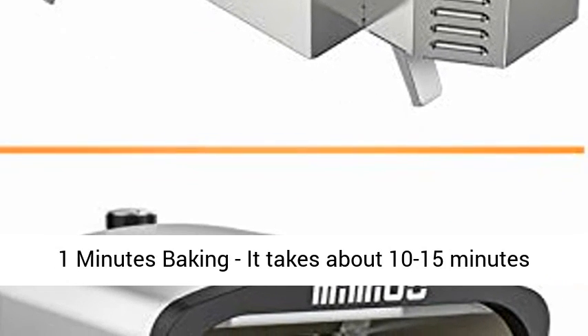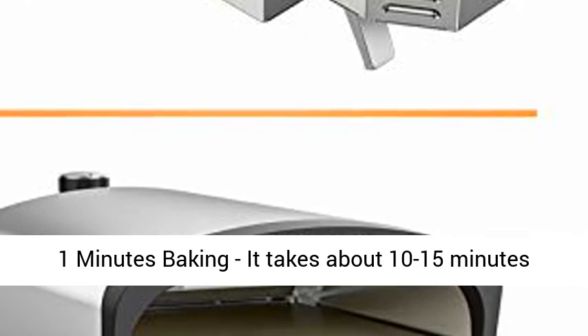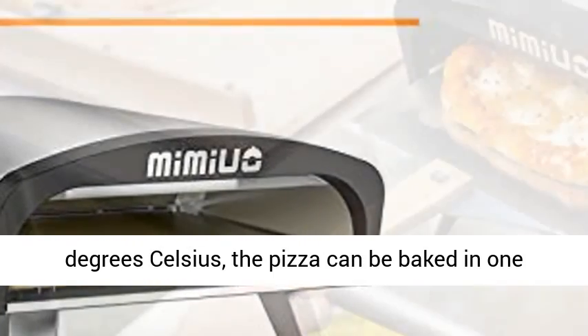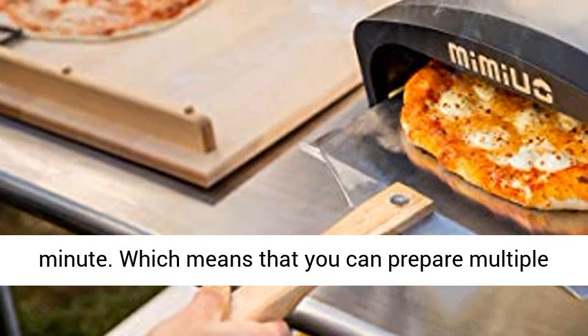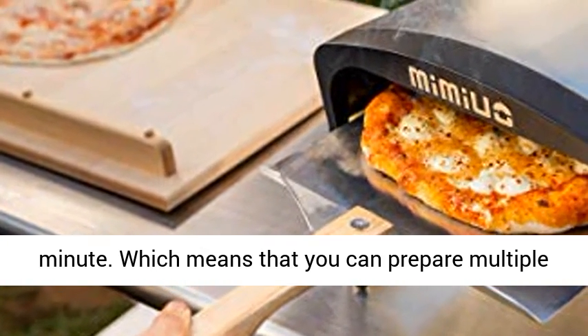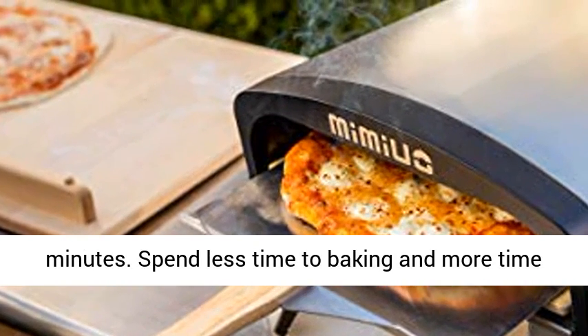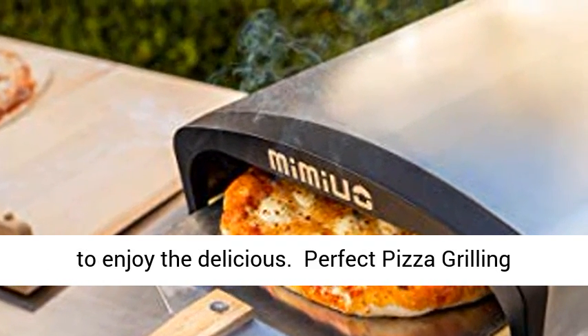Rapid preheating and 1-minute baking. It takes about 10 to 15 minutes to preheat, and when the temperature reaches 500 degrees Celsius, the pizza can be baked in just 1 minute. You can prepare multiple pizzas in advance and bake them all in a few minutes, spending less time baking and more time enjoying the delicious results.